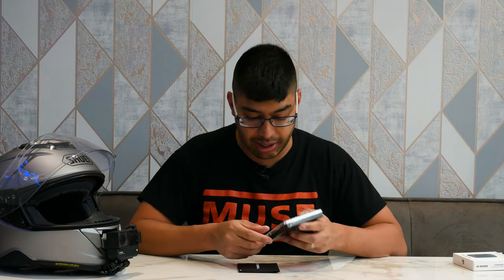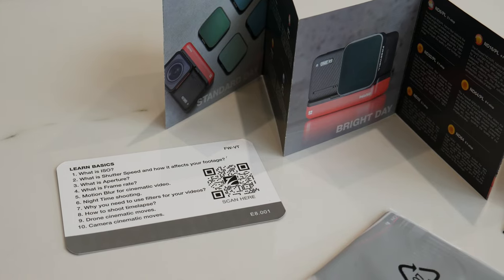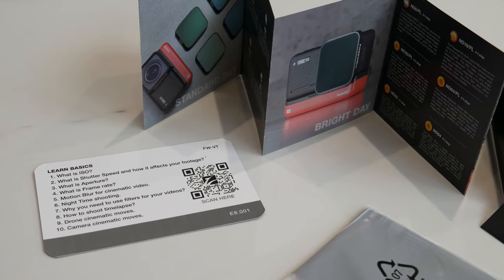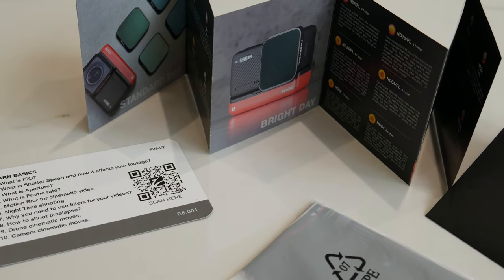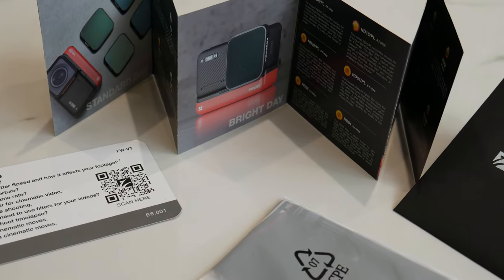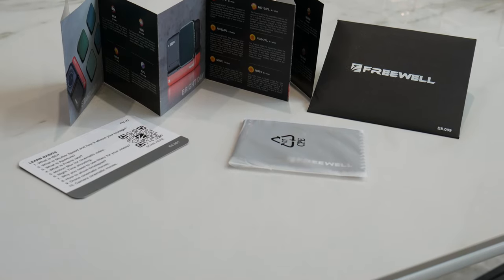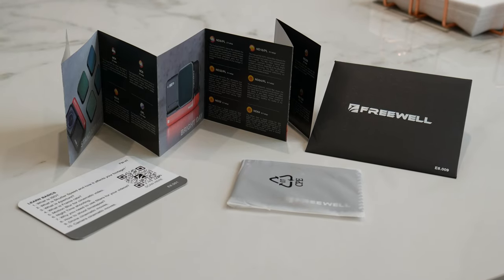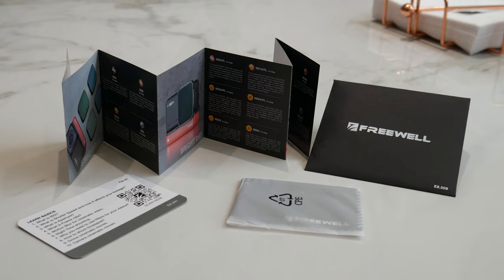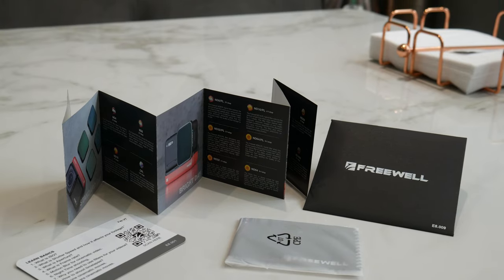You get the ND filters themselves in a nice plastic case with a little window on it. You also get a little envelope - inside is a basics guide on how to use the ND filters, your ISO settings, and all that. It also has a QR code which takes you through some tutorials that Freewell have set up for the Insta360 One RS. You also get a nice little fibre cloth for cleaning the lenses and a filter guide telling you the best filters to use for each shooting scenario.